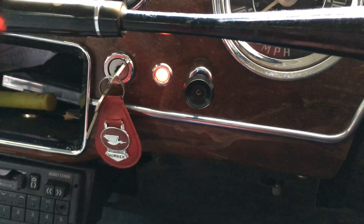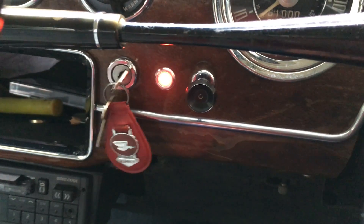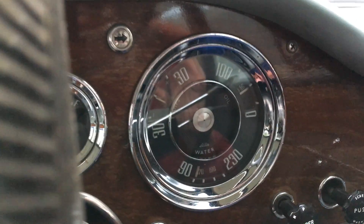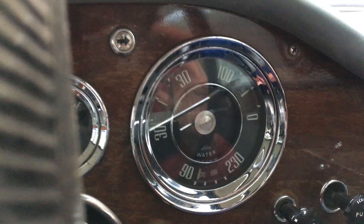The ignition warning light works just as it used to do as well — it comes on at idle. Amps drop away. Increase the speed and it comes back on.